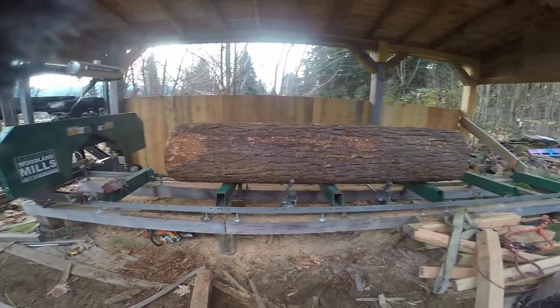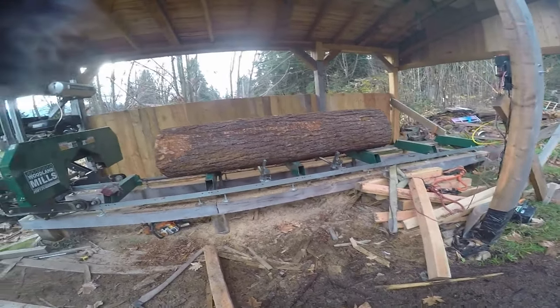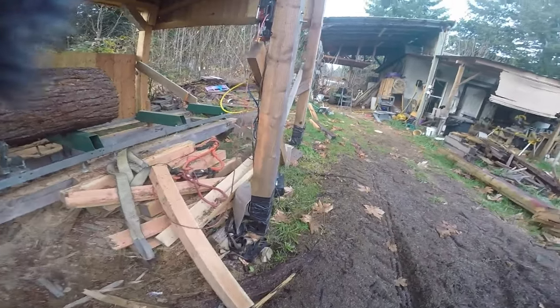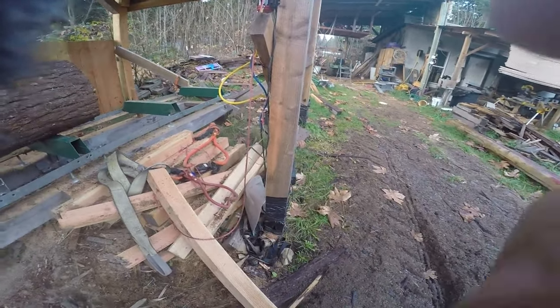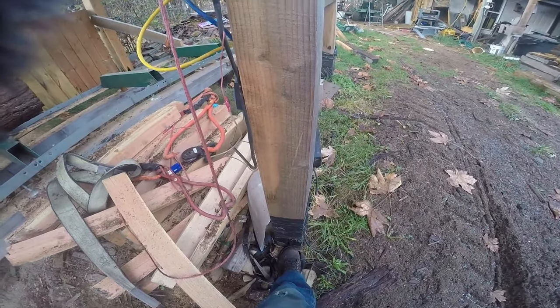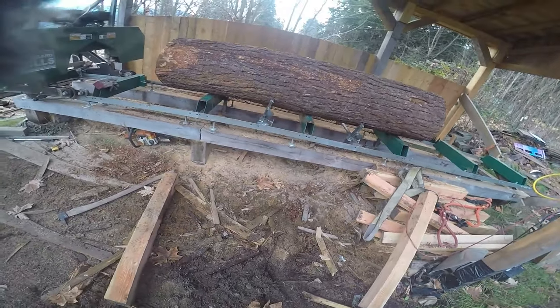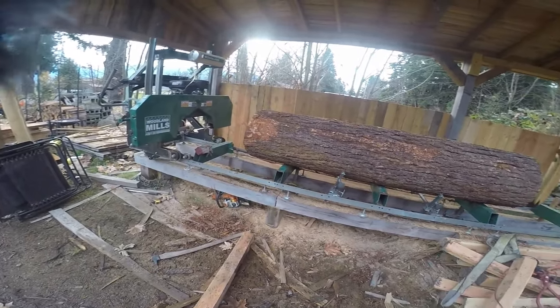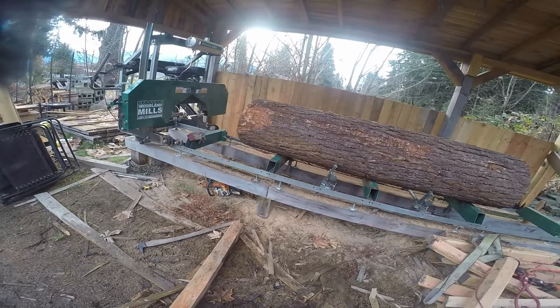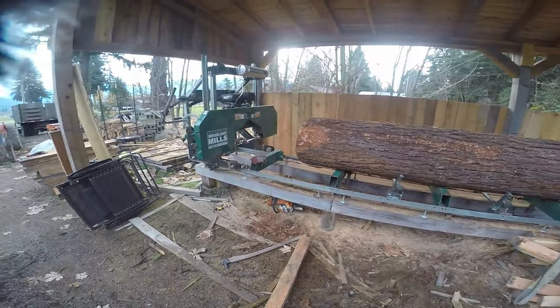I did the same thing on the posts for the sawmill shed itself. I even drilled these little holes right here — you can see one right there — at an angle. I need to make some stoppers for them so you can top them off with motor oil once or twice a year. Since they have the garbage sack duct-taped to them it shouldn't leach into the ground at all.